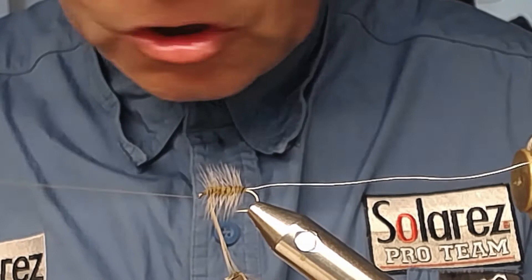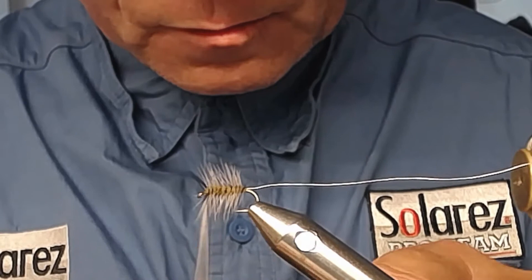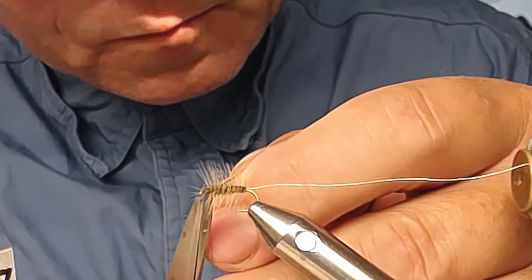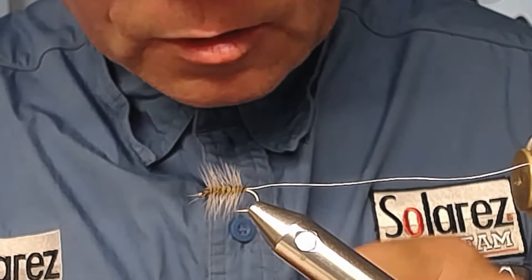Don't use too much tension on the hackle or you can break it. Attach the hackle securely, then use your scissors to snip off the remains. Try not to cut your thread — I managed to avoid that. Make some securing wraps.